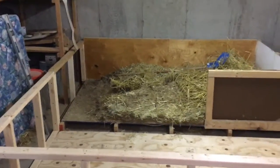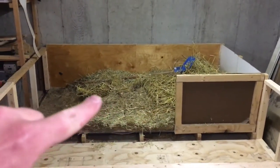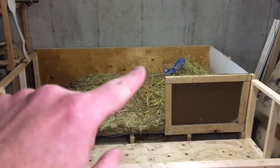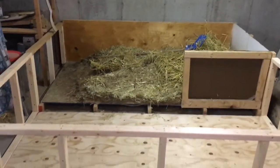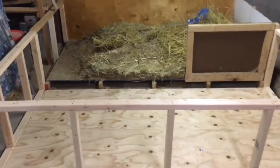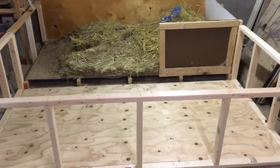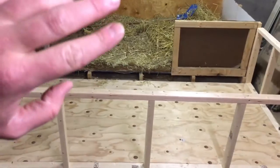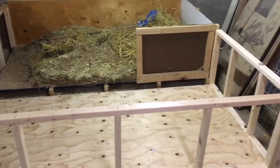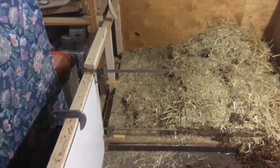About midway through the rebuild. This was his old pen, four by eight — that will end up being an enclosed place for him to go hide where it'll be dark all the time. We've extended out another four foot by eight foot, so the whole thing is eight foot by eight foot all the way around now. Once we get the ramp built and everything put back in, I'll do a finish-up video of his pen.